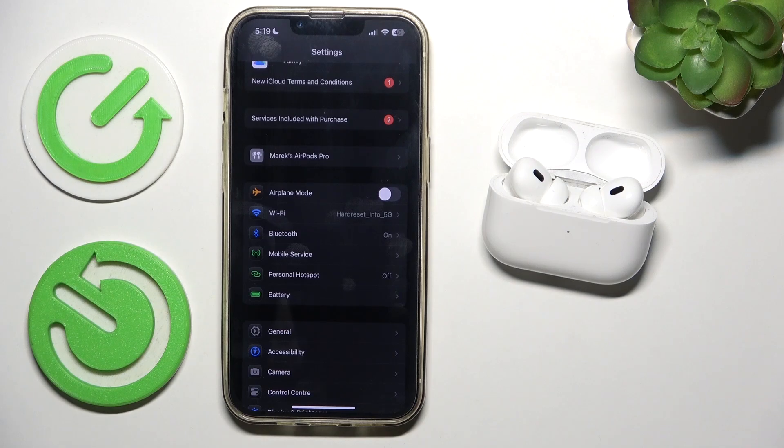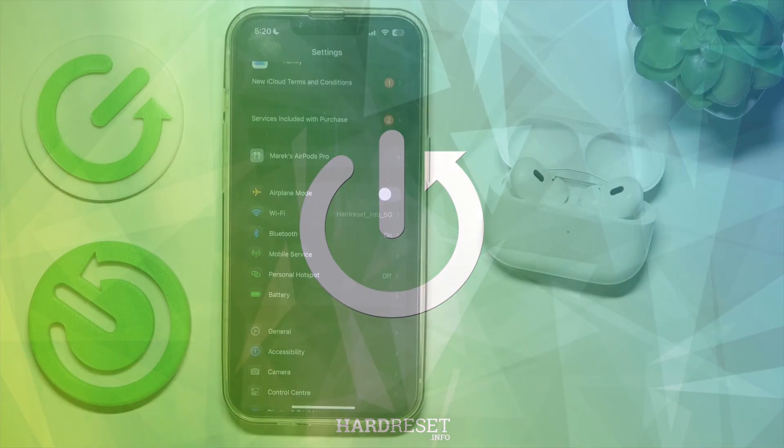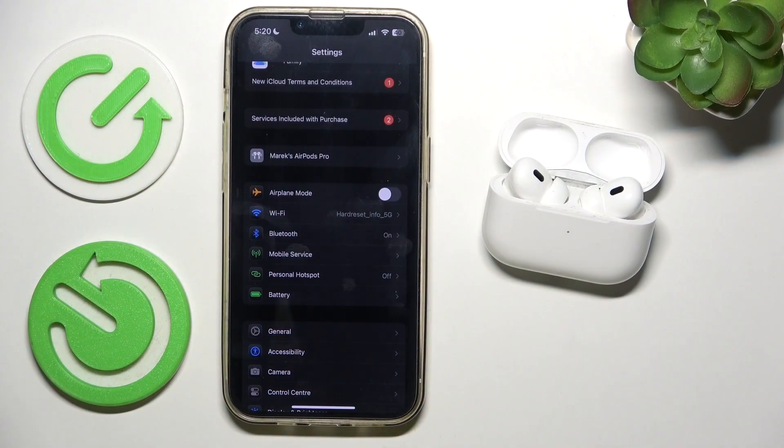Hello, in this video I'm gonna show you how to factory reset your AirPods. So to factory reset them, first I'm gonna explain a few things.